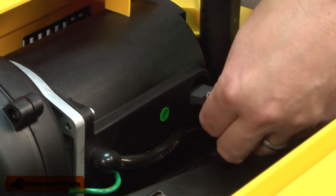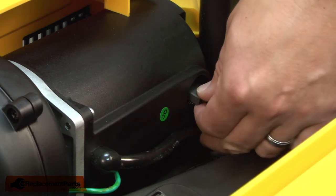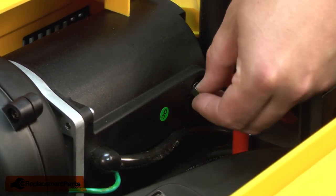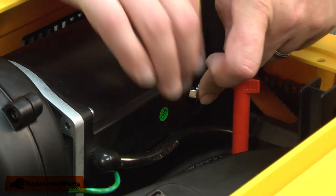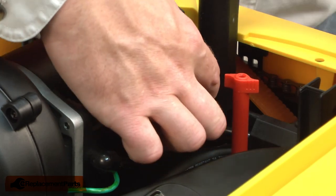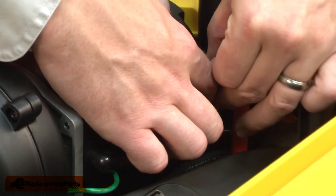And I'll install the new brush the same way, again aligning the tabs with the brush holder, and holding it in place as I install the cap.